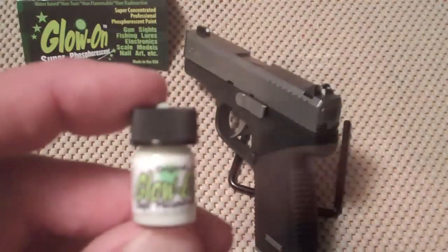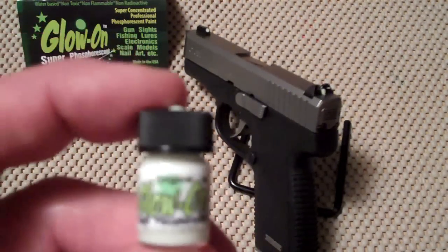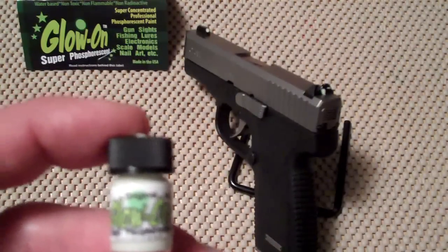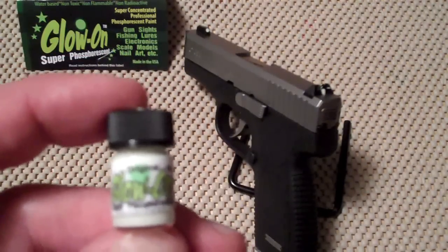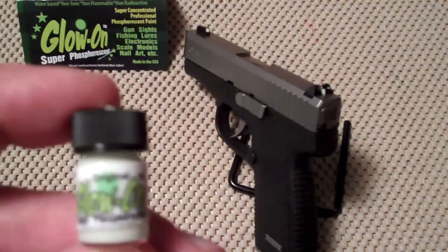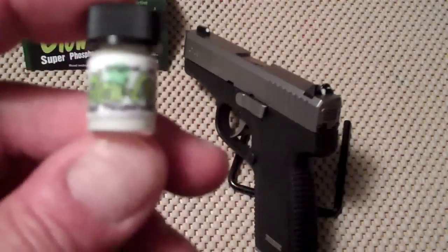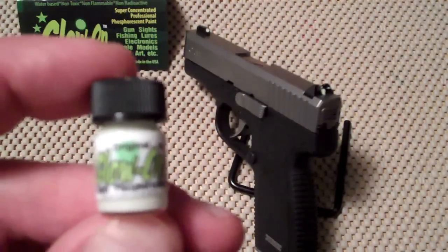It is a nice option if you don't have the money for night sights or you're looking for a cheaper alternative. Let's take a closer look. Here it is - a small little bottle of glow-in-the-dark paint called Glow On. This is the smallest container; it comes in three sizes. The smallest one I paid 10 bucks for, plus a dollar shipping, puts me at eleven dollars. They give you a stick with directions - just dab it in there, put it on, and there you go. You have poor man's night sights.